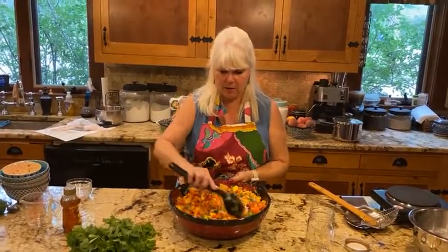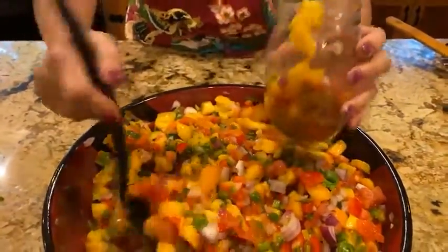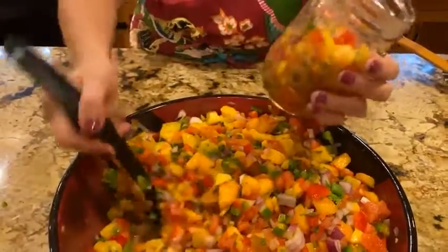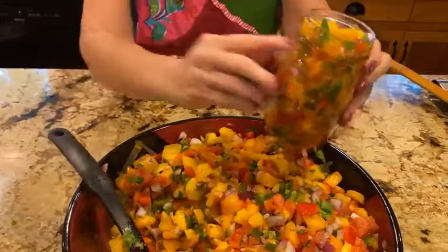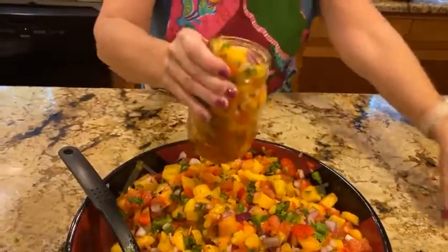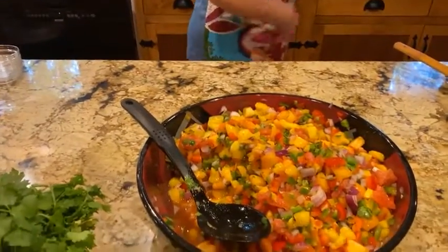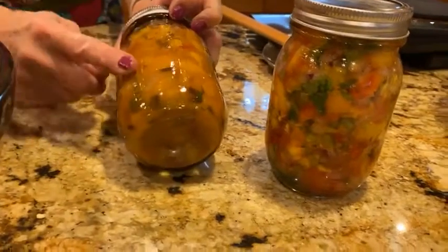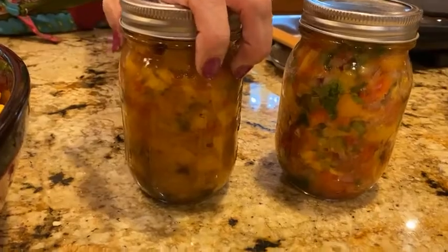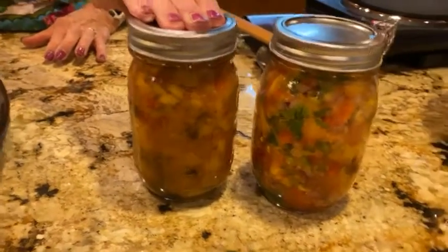And there is our mango peach salsa. I'm going to put some in a little jar for my hubby to take to work. You can see how pretty those colors are. When canning, only fill to about the rim — leave headspace for the steam. I have one jar left from two years ago that's still sealed. It's changed color a little bit, as it cooks in the water bath, but the canned version probably tastes even better because the flavors have been married longer.